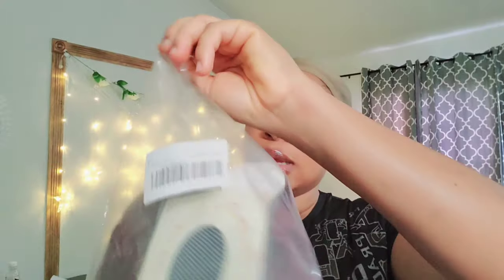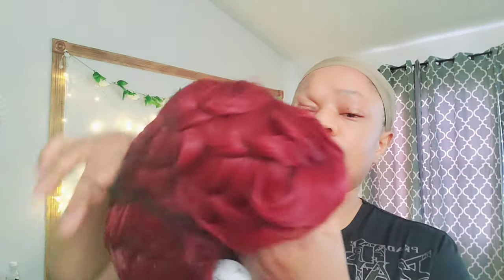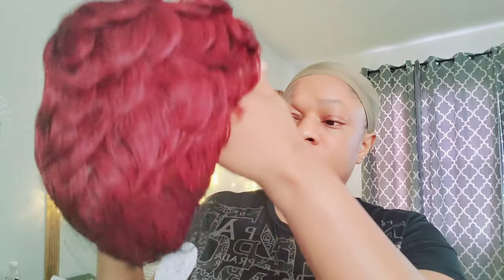I'm gonna open it and bring it out, and this is what it came with. There's no wig cap, but this is the net that it came with. And here is the wig — I'm not sure what it's showing right on my camera, but yeah, it came in with this net.